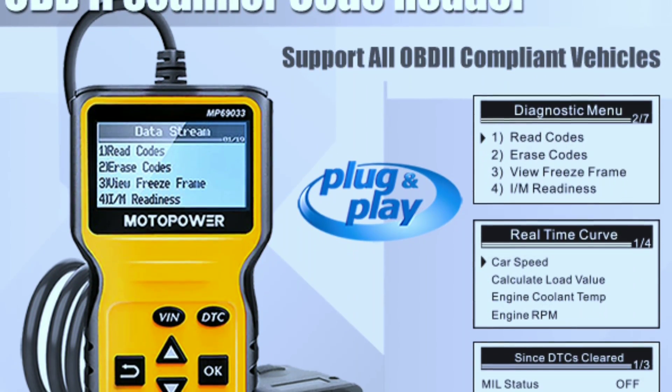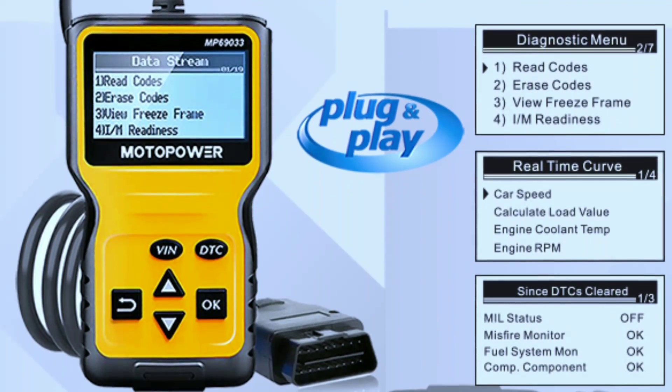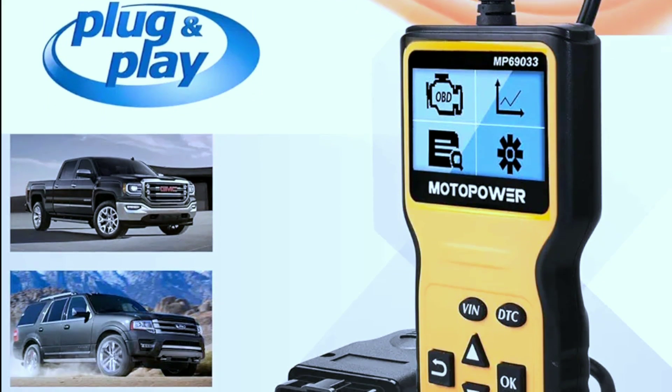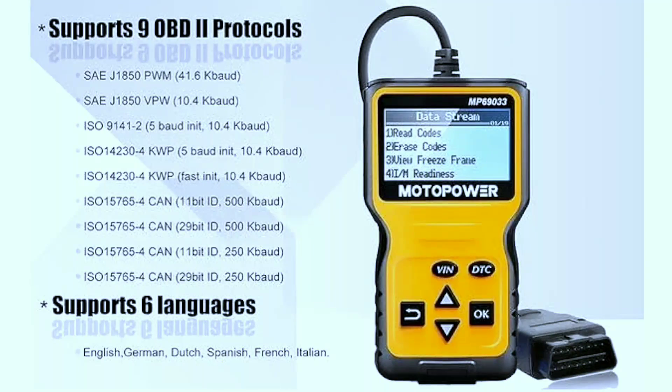It can get vehicle speed information, calculate load value, engine coolant temperature, and engine speed. Wide capability: supports nine protocols, compatible with most 1996 and newer US-based, EU-based, and Asian cars, and newer OBD2 CAN domestic or import vehicles. Supports six languages: English, German, Dutch, Spanish, French, and Italian.